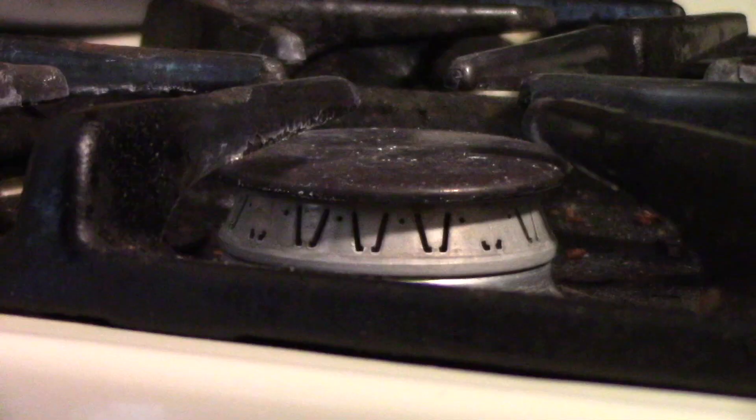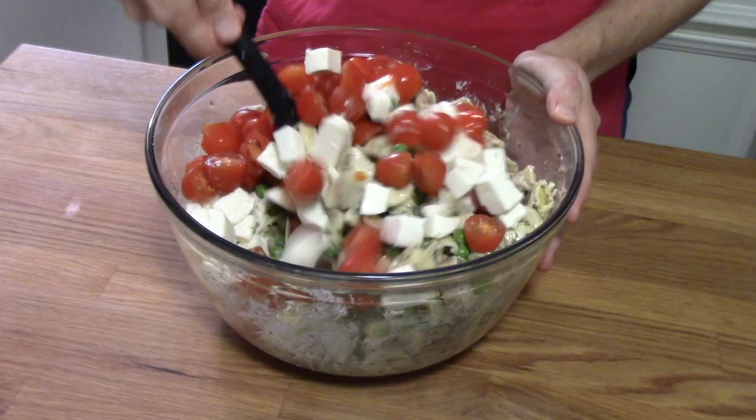Hi and welcome to Anne's Family Recipe. Today I'm making a delicious seasonal side dish of roasted butternut squash and acorn squash.